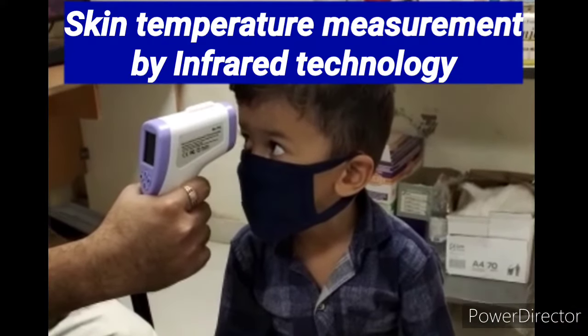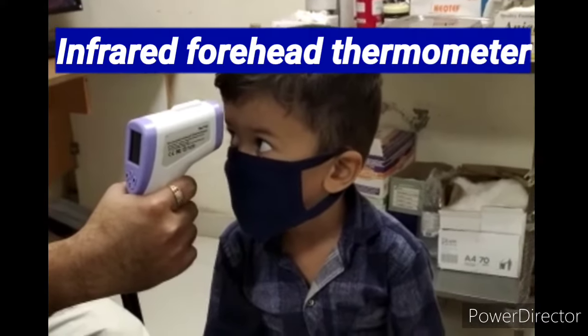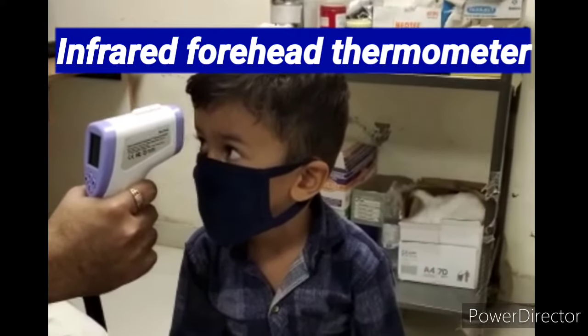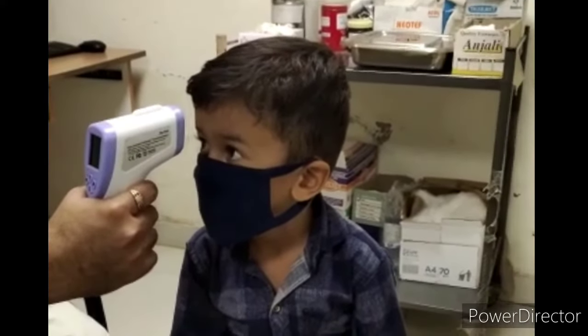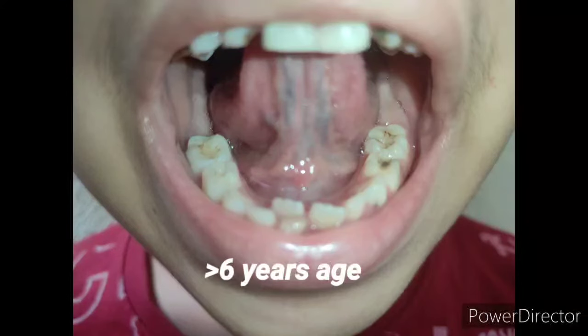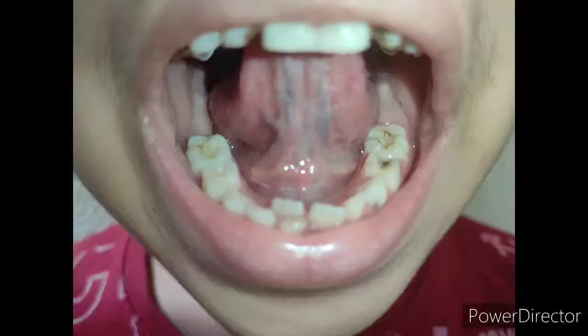I am now showing you how to measure skin temperature using infrared technology. We are all aware of this because during COVID we used this technology — it is touchless and records temperature within a few seconds. For oral temperature measurement, we put the thermometer under the tongue. It should not be used in children less than six years of age, and we keep the thermometer for two to three minutes.